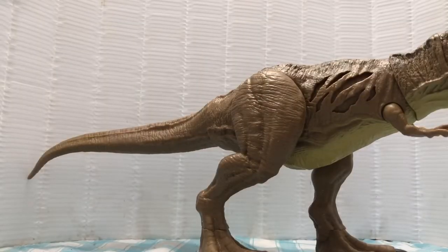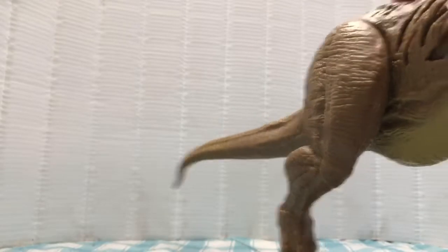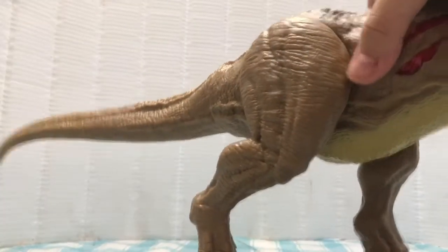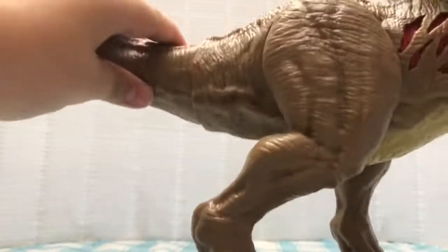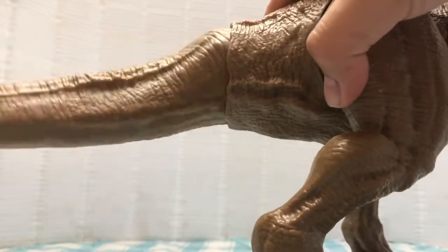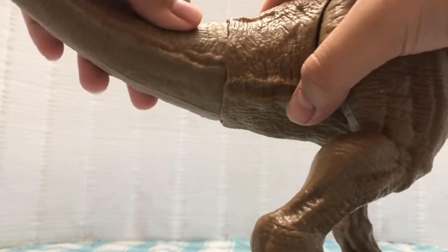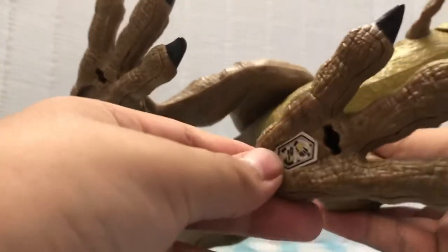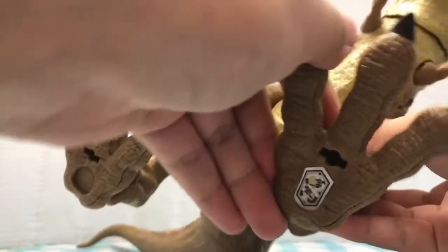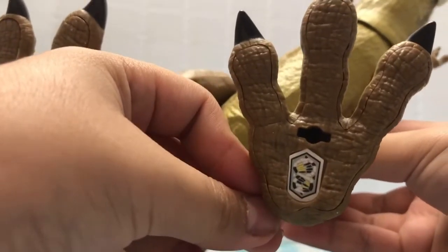Okay, so I finally got it out of the box. As you can see, it has the battle damage on both sides. The tail is kind of janky though — I didn't put it in good, I don't know what happened. I tried shoving it in there and it didn't want to go. So if you want to add it to your collection, here it is.